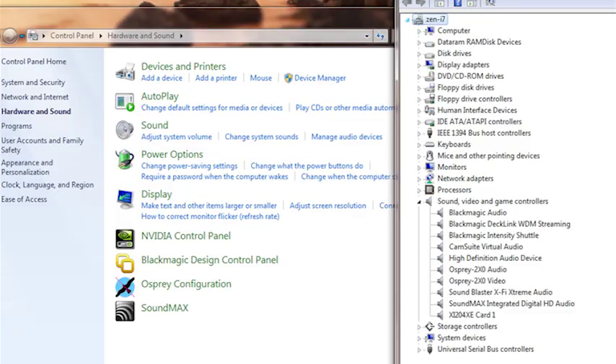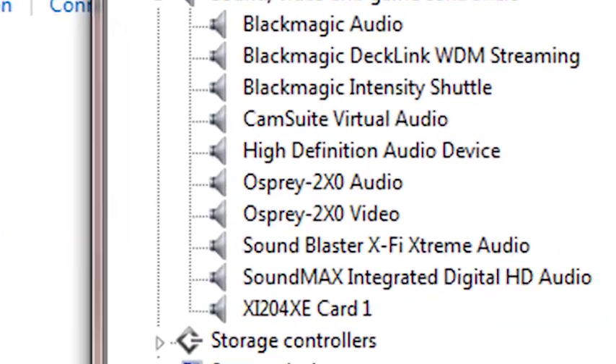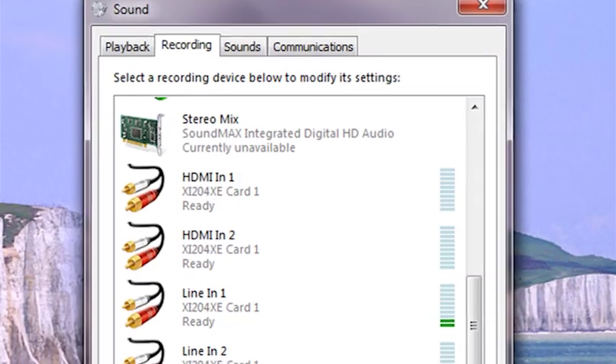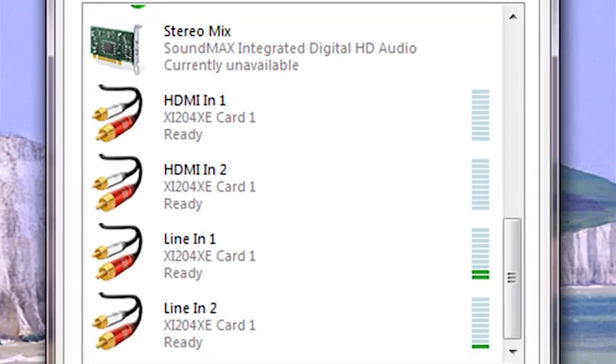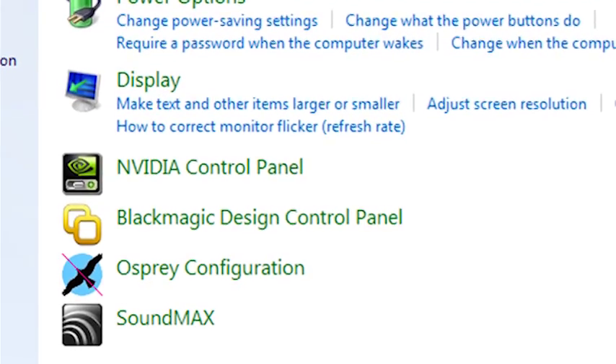Once you've installed the driver, you'll see a single entry for the X1204 in the Hardware Device Manager under Sound, Video, and Game Controllers. Elsewhere in the control panel, in the Sound settings under Recording Devices, you'll see four new entries for the analogue and HDMI audio inputs. Other than that, there's no dedicated control panel as you might get with Viewcast or Blackmagic, but there is a DirectShow capture filter accessible in other software, which gives you access to all the settings for each individual channel.